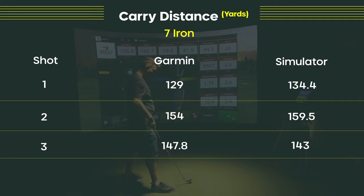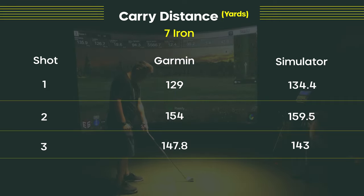To me, that's where these units should be — right around five yards or less. Being nine yards off is a downside. So you have to ask yourself: for an extra $100, is the R10 a better buy?